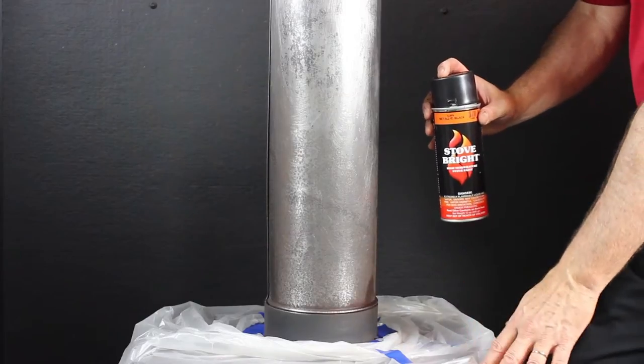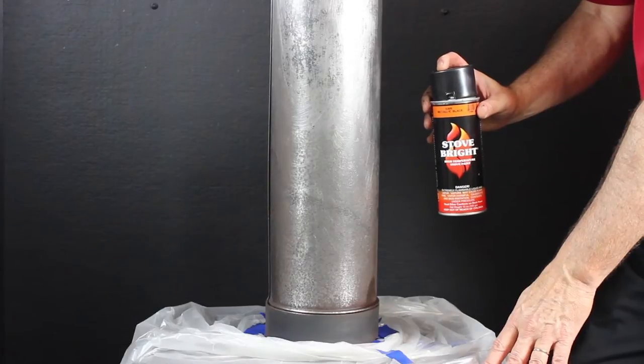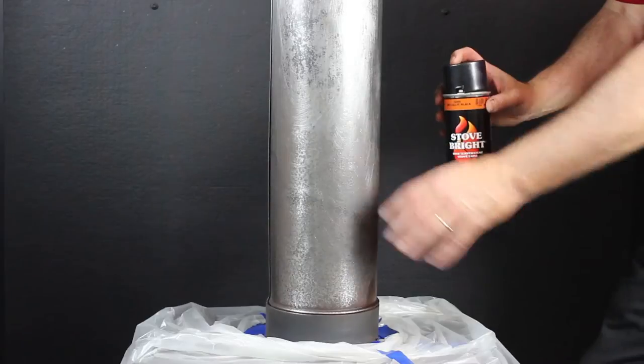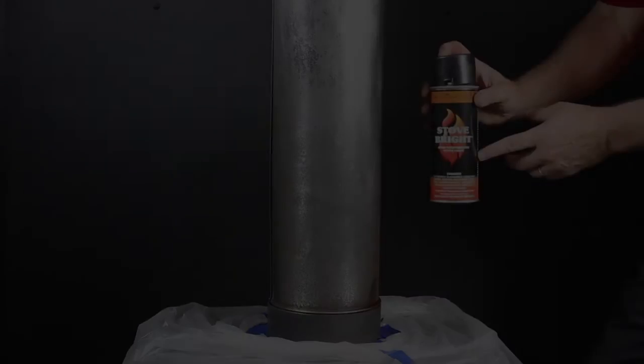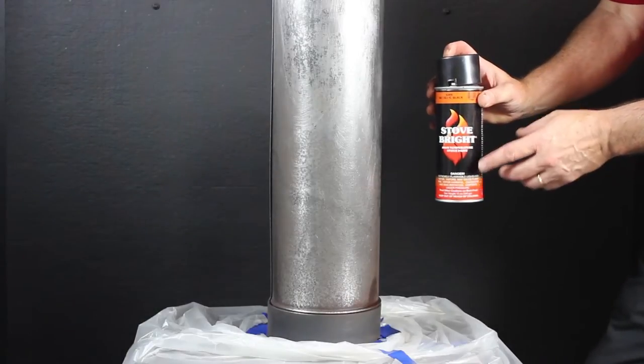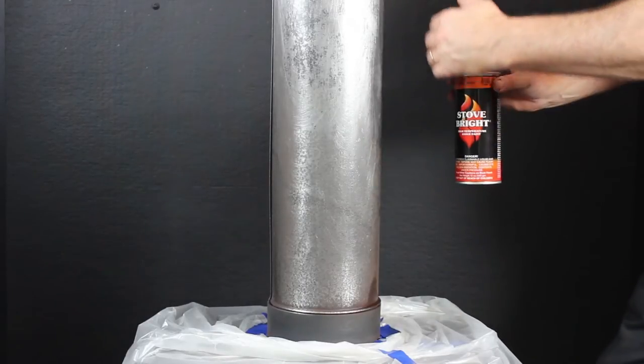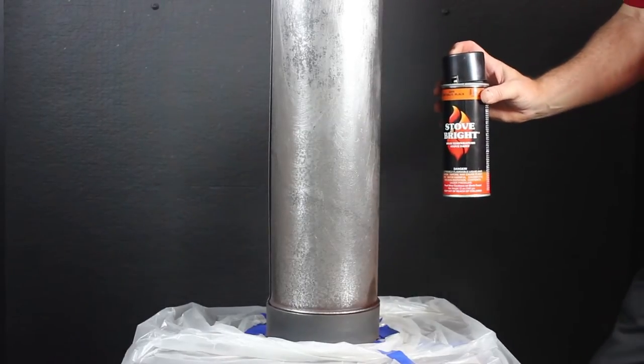You'll notice that I've draped the stove itself, covered it with a plastic sheet, and taped off around the base so that all I'm painting is the stove pipe itself in high temperature metallic black. I'm going to be spraying from a distance of about 10 to 12 inches from the surface.